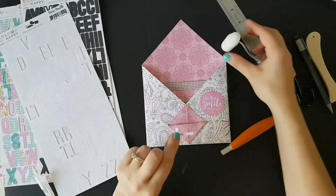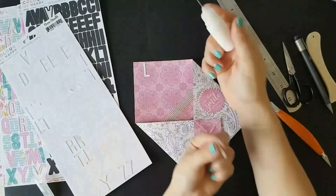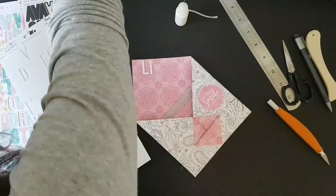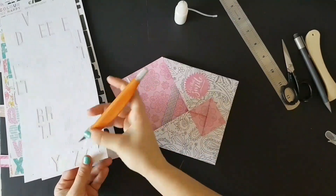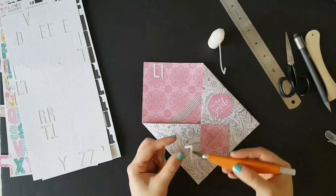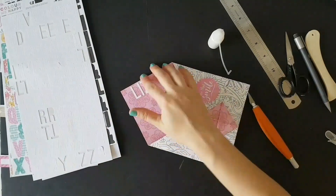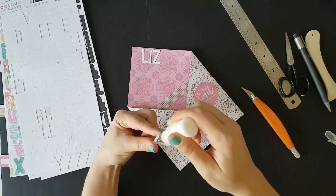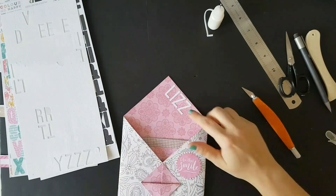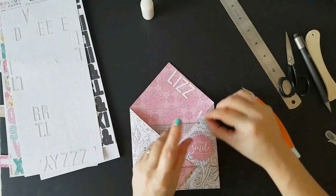I'm using white letter alphas from Cocoa Vanilla to spell out Lizzie's name across the top, and there's a pink sticker on the right-hand side saying 'Love That Smile.' What I wanted to do with this loaded envelope is make a secure pouch for my Poker Doodles girls to go into. This is just a quick happy mail for Lizzie — I sent her something large recently, and I wanted to reply with a large letter in response to the one she sent me in February.